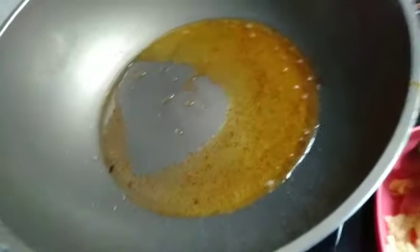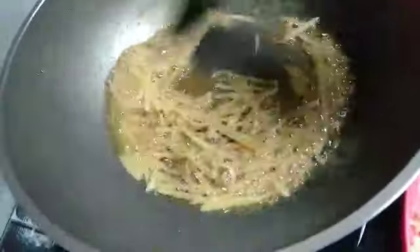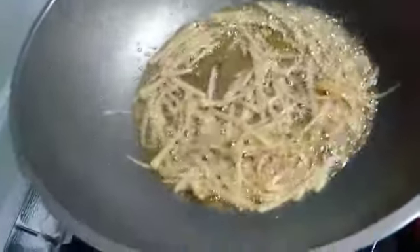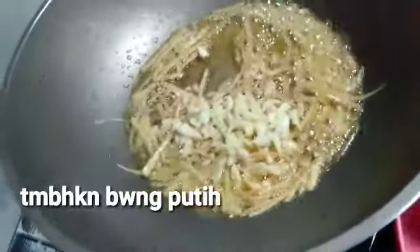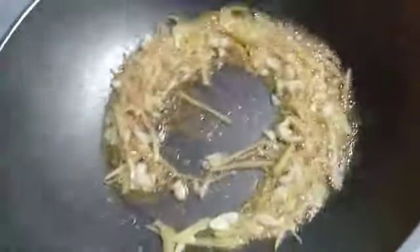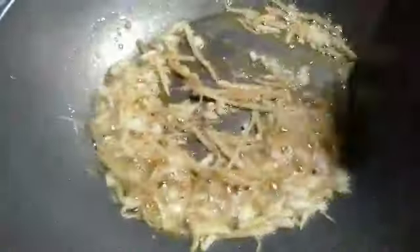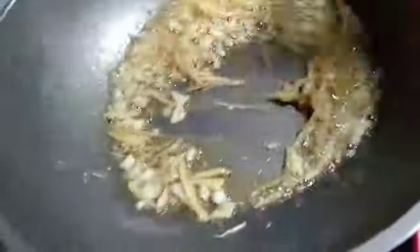Sekarang kita mau goreng jahenya menggunakan minyak ini ya, kita tambahkan sebuah jahe. Goreng-goreng sampai benar-benar wangi ya teman-teman. Lalu kita tambahkan bawang putih yang sudah aku potong halus ya. Ayo kita goreng-goreng dulu ya sampai benar-benar wangi, ini sudah wangi ya.